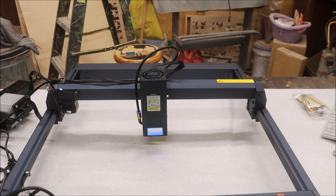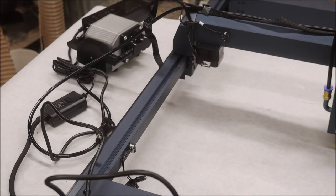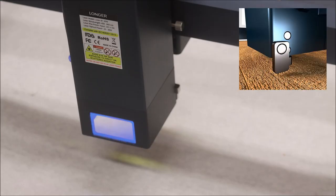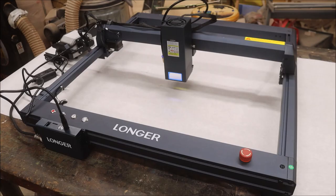The B1 is equipped with a new 32-bit motherboard which allows engraving speeds up to 36,000 millimeters per minute. The new silent stepper motors help to reduce noise during operation. The air assist pump can automatically be turned on and off through LightBurn. It now has X and Y axis limit switches and eight different safety feature protections: flame, offline, motionless, security lock, eye protection, emergency stop button, and zero reset.